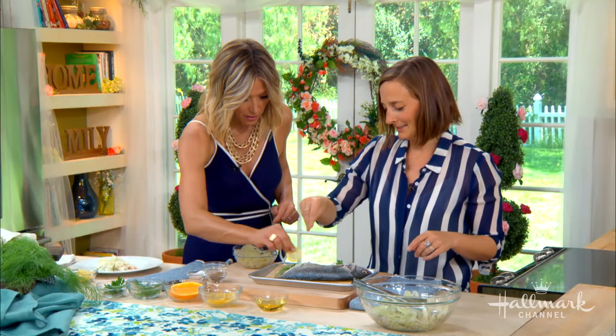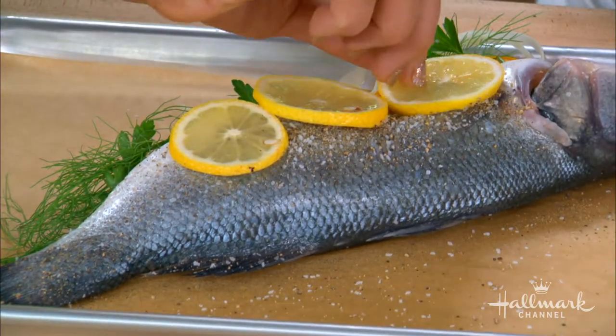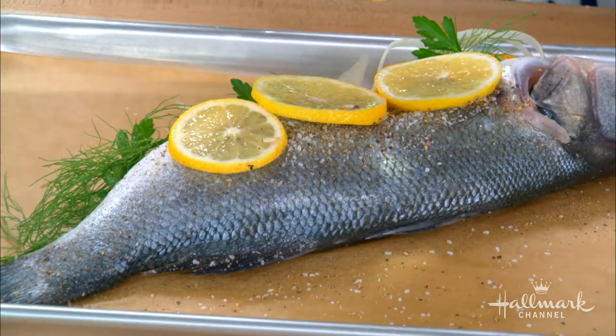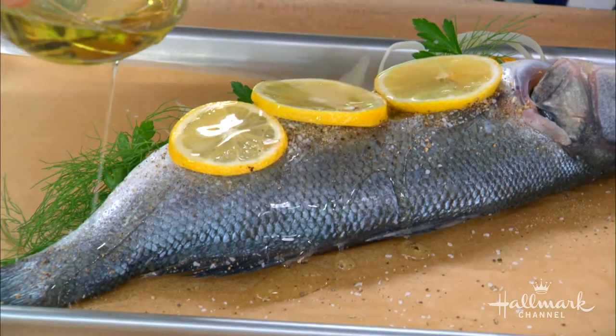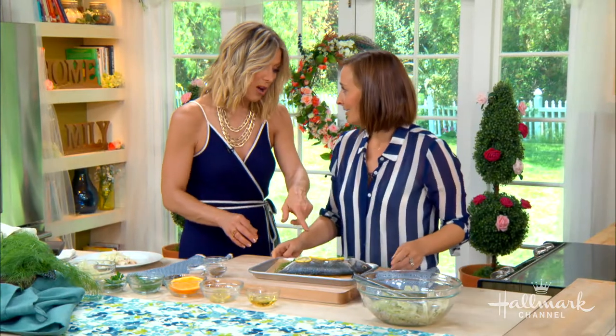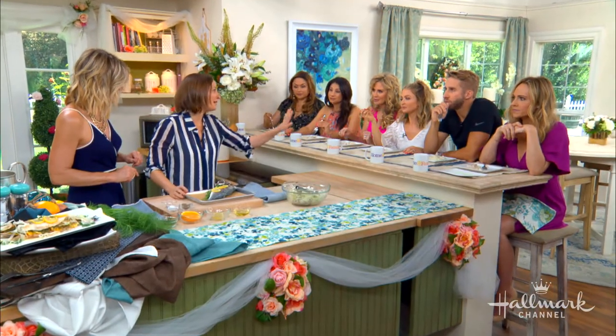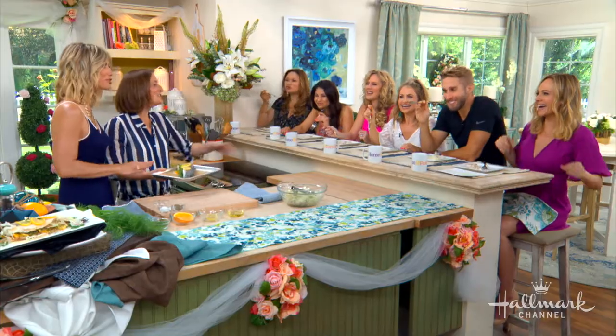We're going to season this with some salt and pepper and put some lemons on top as well — always for the photo. And then a drizzle of olive oil, and it just goes right into the oven. It bakes for about 15 to 20 minutes — it doesn't take very long at all. This is a smaller branzino; I would serve one of these per person with maybe a salad on the side. I also really like to eat and I work out a lot, so it's okay.